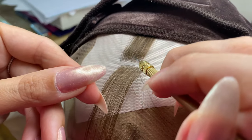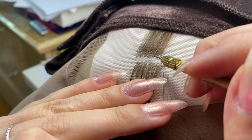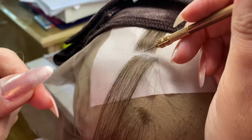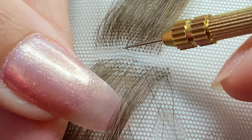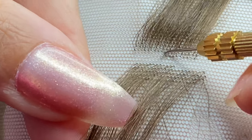This is a close-up of how I ventilate. I hook my ventilation needle into the lace — maybe you can get a little closer. I already have a piece of hair looped, so I catch the loop and bring it underneath.